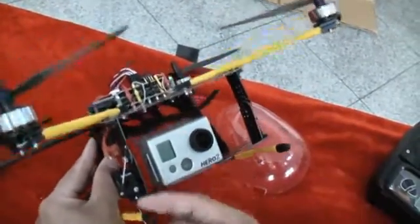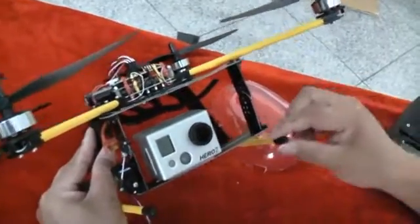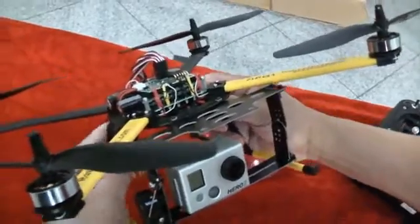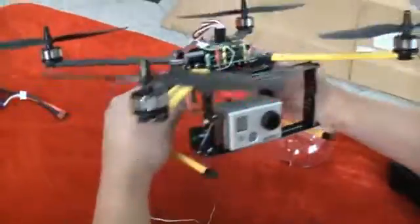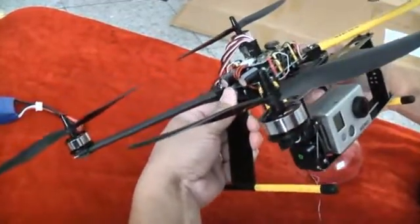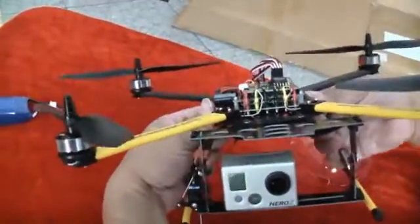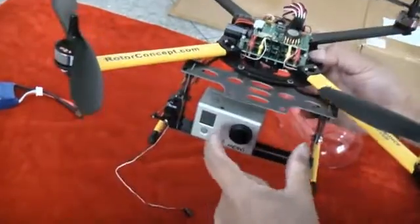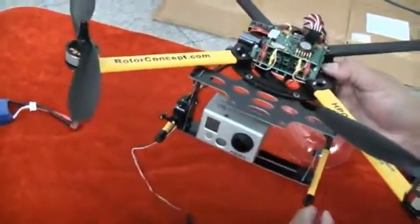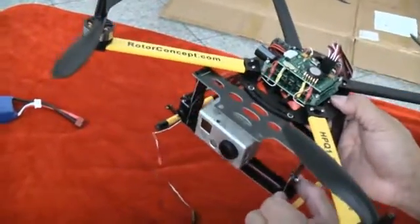If it's too wide and when you shoot video it hits the two arms — the feet — you can spread the feet a little wider. By pulling on each side, you can bend them a little bit wider. That will prevent the wide-angle lens from hitting the front of the skid when you do the tilt control.